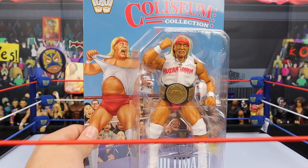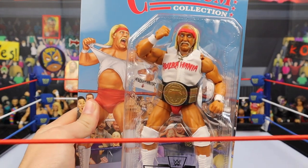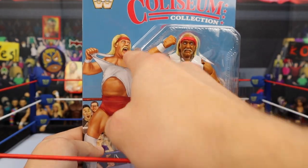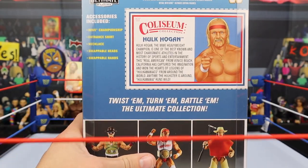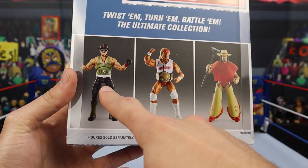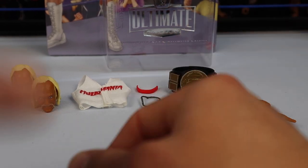You can't have Terry Funk without his opponent Hulk Hogan. For all the Hulkamaniacs - here we have the Hulkster in red and white. We've never seen a Mattel figure, elite, basic, or Ultimate Edition in red and white. This looks really cool and very unique. If you have a Hulk Hogan collection, this is definitely going to stand out. Very similar packaging to Terry Funk's - it says Hulk Hogan, Ultimate Edition logo, with the crowd in the background. I wish I was in that crowd. The back has the accessories listed, a little read-up about Hogan, and the other Coliseum collection figures including Sgt. Slaughter, which was a SDCC exclusive also available at Mattel Creations for a short time.